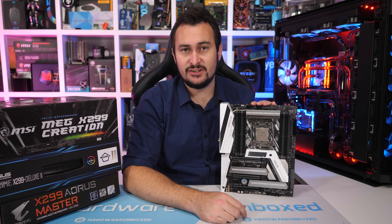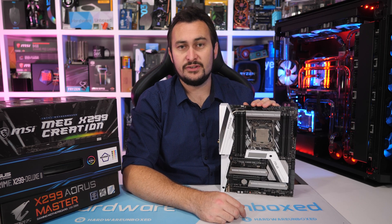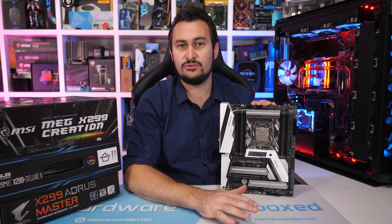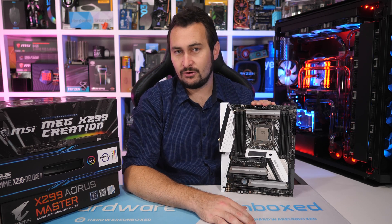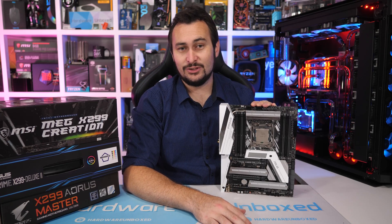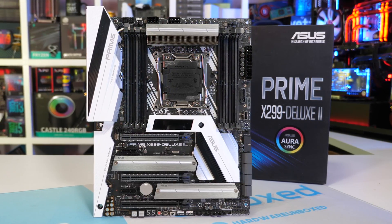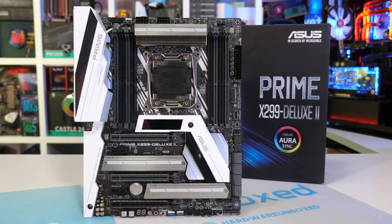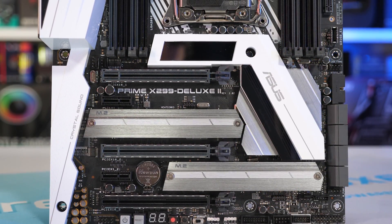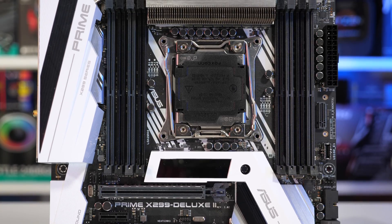The ASUS Prime X299 Deluxe II is currently retailing for $500 US, making it $100 cheaper than the MSI Creation, though there are some noteworthy differences. This isn't the most high-end X299 motherboard ASUS offers — that would be the ROG Rampage 6 Extreme Omega. Getting back to the Prime X299 Deluxe II, ASUS has managed to one-up MSI by including 5 gigabit ethernet along with a gigabit port. You also get a Wi-Fi module and plenty of USB 3.1 ports, but just two M.2 ports. ASUS does sell an expansion card separately for $90, so including that effectively brings the ASUS and MSI boards to the same retail price.